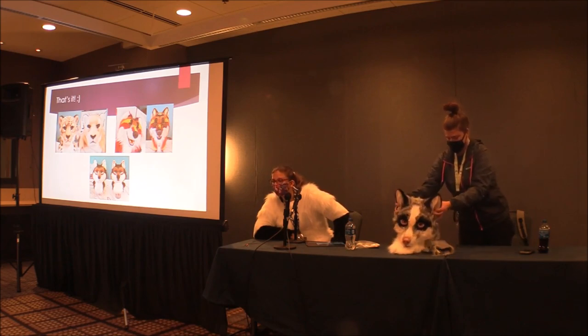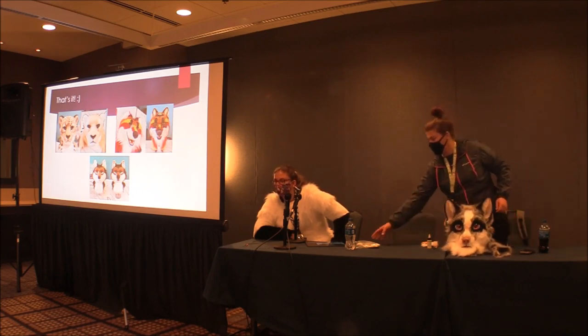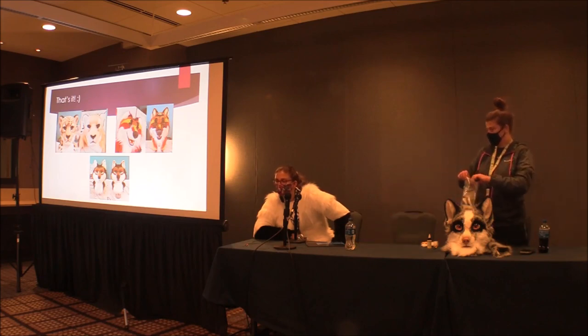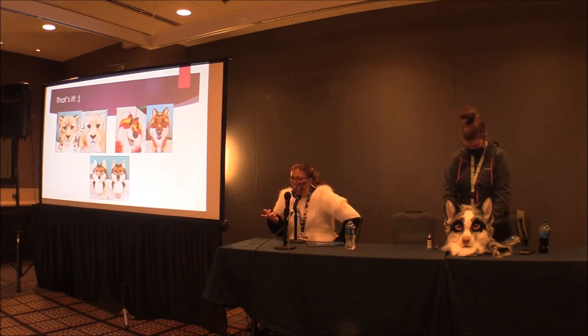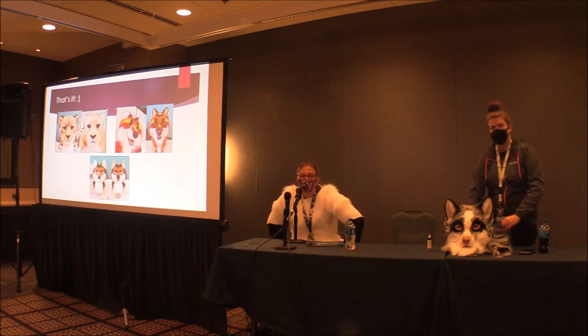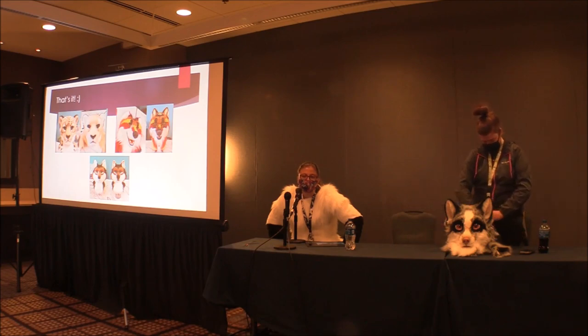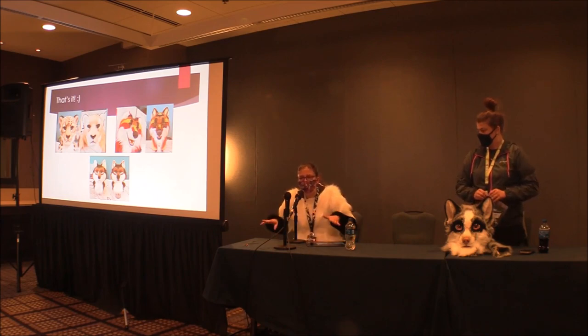Q: Can you use a Little Green carpet cleaner to clean a fursuit head with airbrushing? A: You could use it on the inside just fine, but I'm not sure what it would do to airbrushing — I've been meaning to buy one and test it out, and I might post a video about it. Q: What detergent do you recommend? A: Any kind of detergent without perfumes, like All Free and Clear, or Woolite — that works great too, it just tends to be a little more expensive.